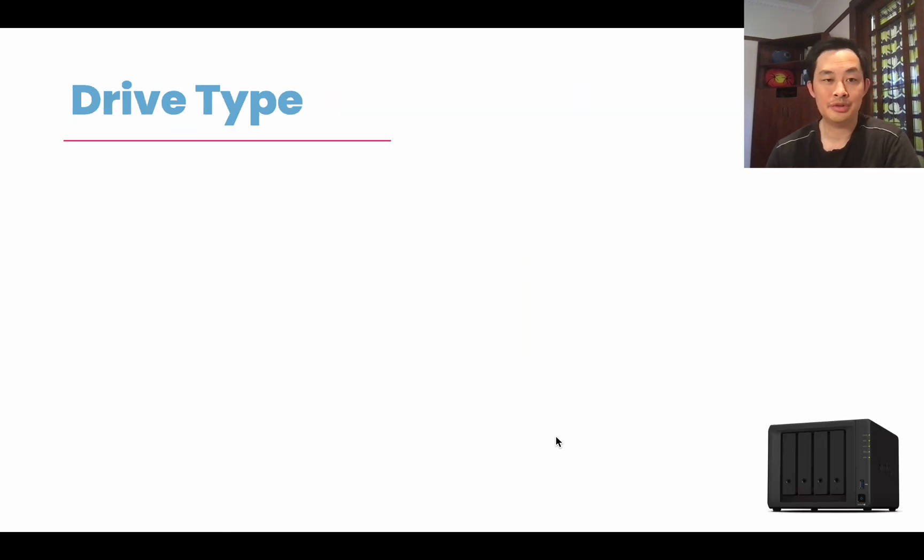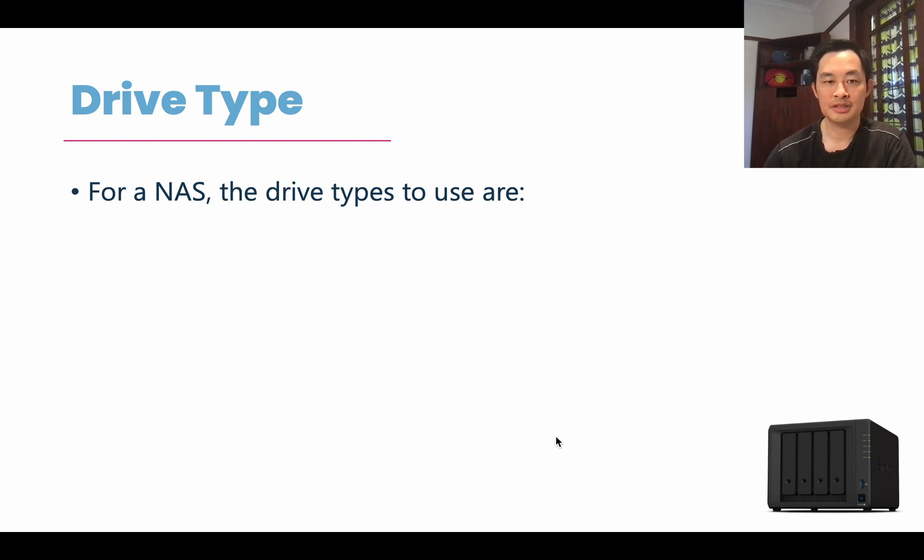The first thing we're going to go through is the drive type. There are so many different types of hard drives on the market designed for different things — there could be ones for videos, for gaming, for external drives. So which one do you actually choose? For NAS, there's actually one that says it is specifically designed for NAS. If you look at the product details, it'll actually say it's a NAS-specific drive.